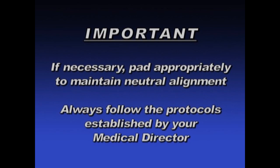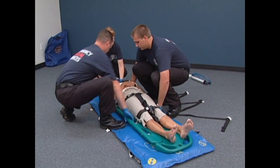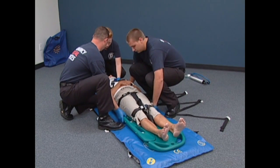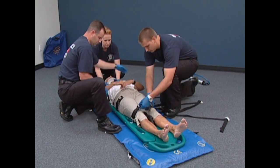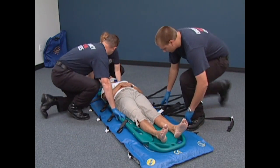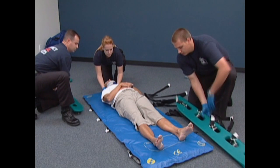Always follow the protocols established by your local medical director. An alternate method is to use a scoop type stretcher or breakaway stretcher as a transfer means onto the vacuum mattress. The use of the scoop or breakaway should be determined by your medical director. If a scoop type stretcher is used, there is no need to evacuate the mattress prior to placing the patient on the vacuum mattress. Simply place the patient who is secured in the scoop stretcher under the vacuum mattress and then remove the scoop stretcher from around the patient. Proceed with the normal application procedures as follows.